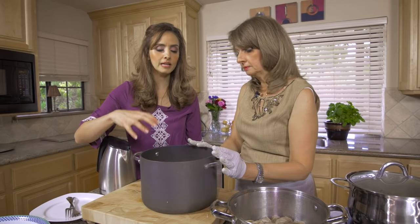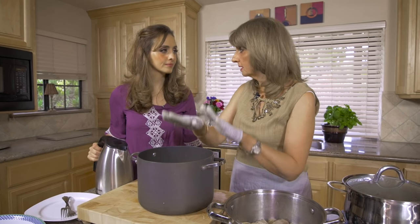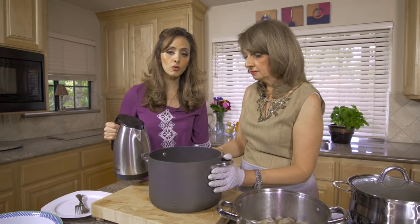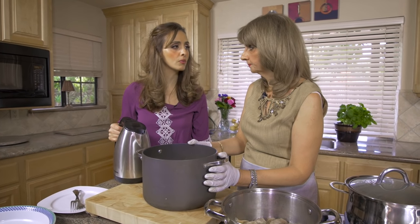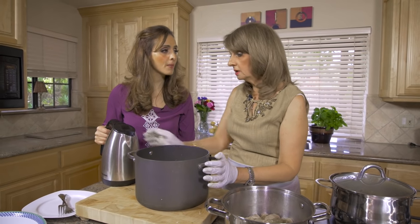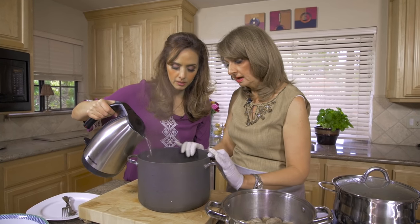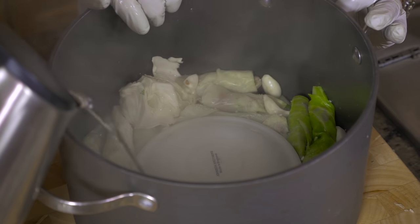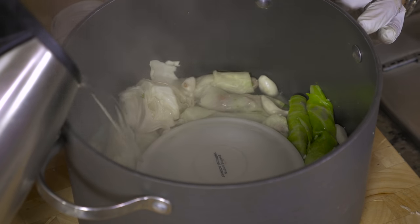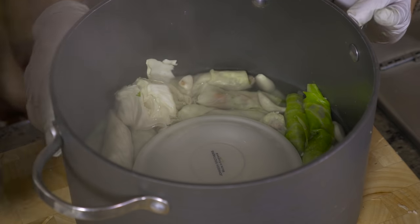So it keeps the leaves rolled so they don't explode, and it compresses everything down. I already have boiled water ready. In order to cook the rice, you fill it until the water is barely touching the top - just barely on top of the leaves. Once you start seeing the peak of the water, you stop. That's enough.